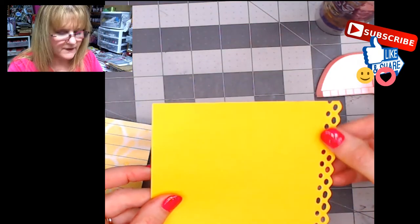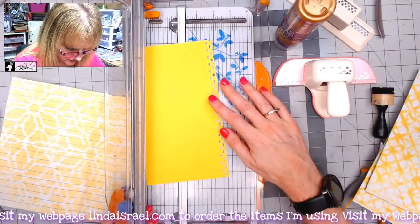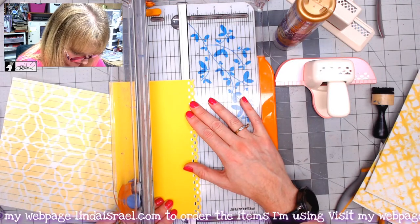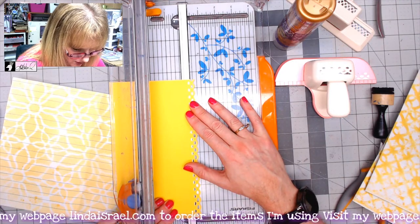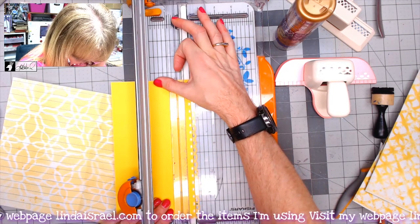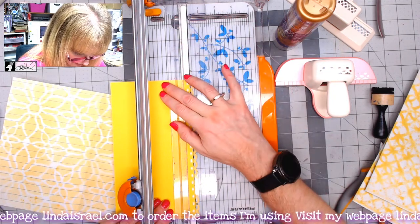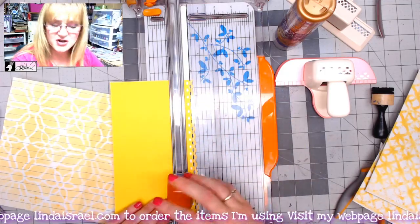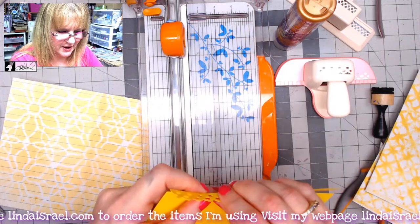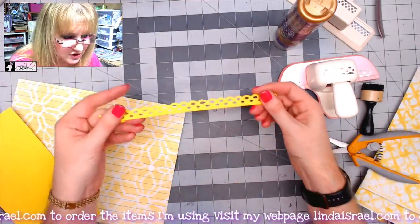Once I have a strip made, I'm going to trim it. I find I'll trim it to close to a half inch — maybe a little bit over — because I don't want much of a back end on this. I'm using my Fiskars rotary cutter, and of course I didn't press hard enough because we're on camera, so I'm going to use my scissors to trim it. Then I'll make two of these.